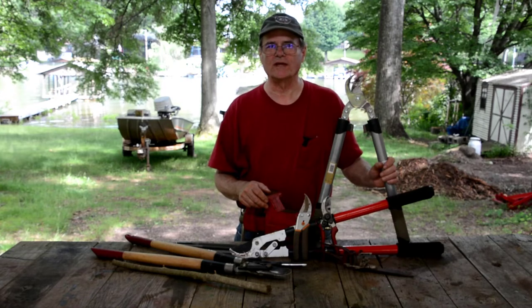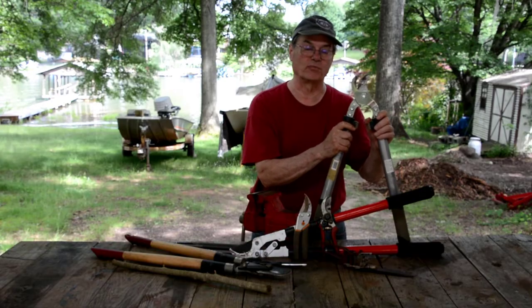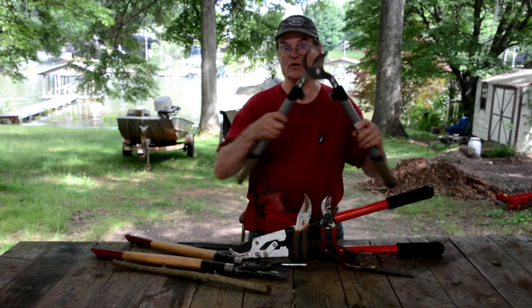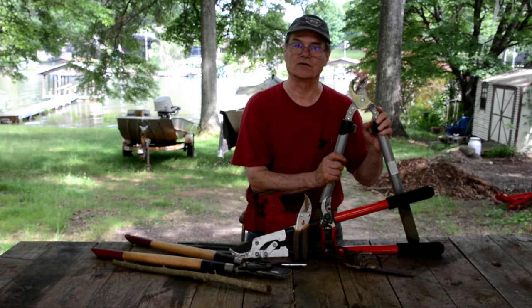Hello, welcome to Do It Yourself with Wayne. Today we're going to talk about how to sharpen your limb loppers, bypass pruners, trimming pruners — these things go by a lot of different names, but this is what we're talking about: the tools that you use for trimming tree limbs and trimming your bushes and hedges and stuff around your house.